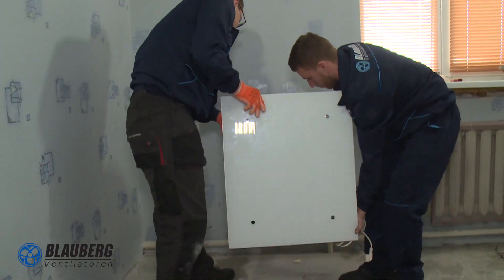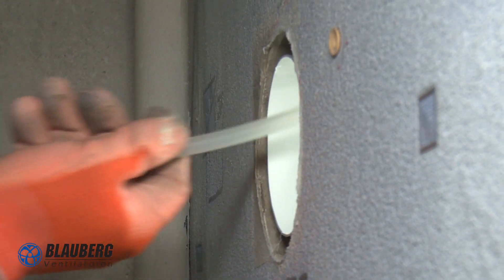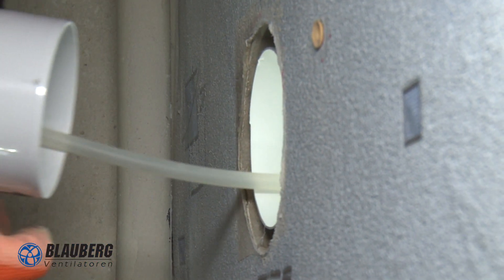Now we can remove the template and hang the air handling unit. The condensate drain pipe is inserted into the air duct.